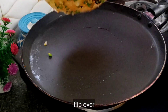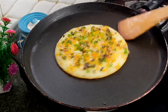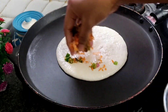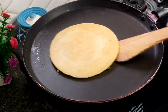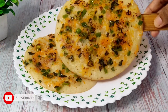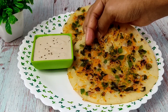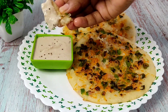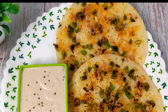We will add oil on low to medium flame. We will flip and add a little bit of oil to a plate. We will add instant breakfast recipe. If you like this instant breakfast recipe, please like and share this video and subscribe to Marinate Tasty Recipes on the channel. Thank you for watching.